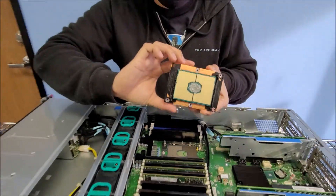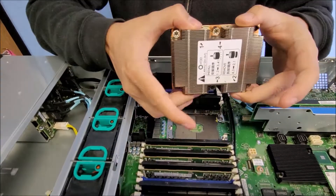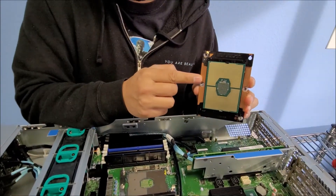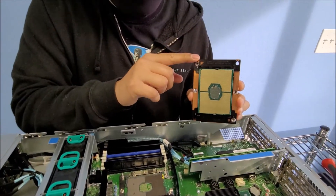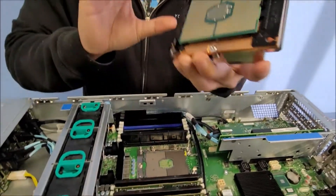So I'm going to demonstrate putting it back on now. The CPU requires three parts: the actual heat sink, the CPU, and the clip that holds the CPU. So that's the latch that holds the CPU to the heat sink, and the actual heat sink.